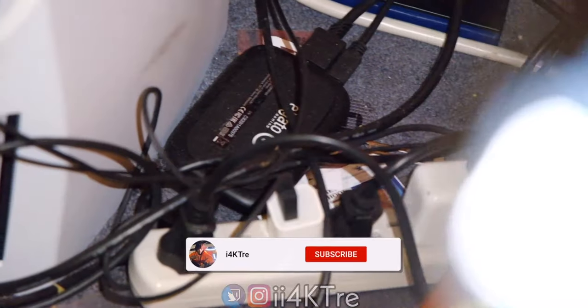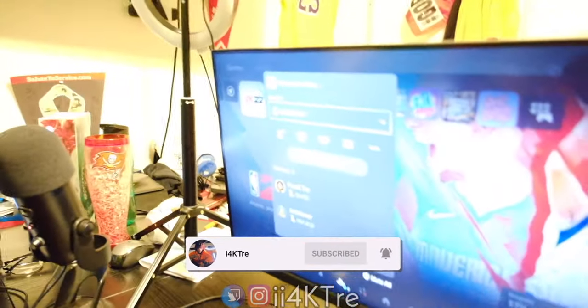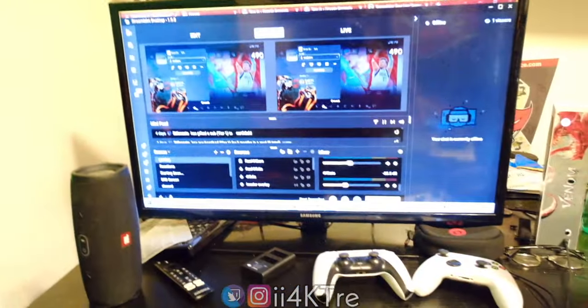From Streamlabs OBS to the screen, the power of the Elgato makes it happen. The Elgato is right there on the floor. All you gotta do is press go live and stream, or start recording so you can edit later.